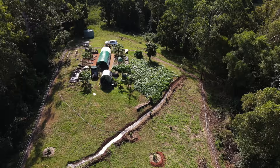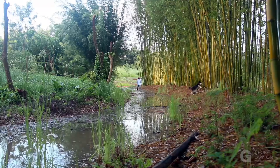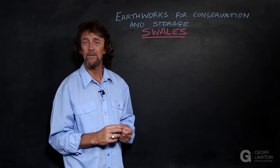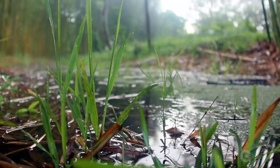Okay, let's have a look at swales. Swales are long level excavations that come in many forms and widths. They can be just small ridges in gardens, or rock piles across a slope, or excavated hollows in flatlands and low slope landscapes. They're not elements that fit into steep landscapes. Like soil conditioning, swales loosen soils and absorb water, storing it in the soils and the sediments.